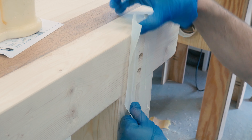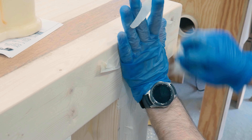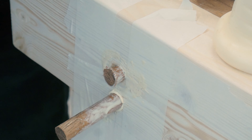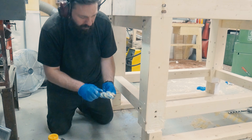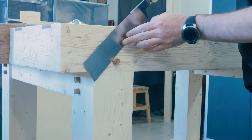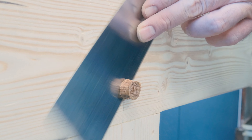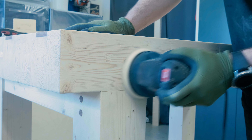Before inserting the dowels, I used painters tape to mask the surroundings of the holes to prevent having to clean up all the glue squeeze-out later on. I applied glue on the whole dowel and used a hammer to get it in all the way. I did this on all the dowels on the whole bench and removed the painters tape immediately after plugging the dowels. After 24 hours of drying time, I used the Japanese saw to saw off the protruding dowels, making them flush with the surface. Then I could sand off the rest of the glue squeeze-out with my orbital sander.